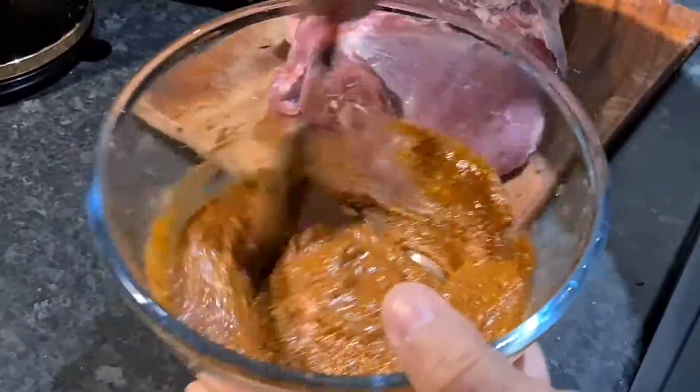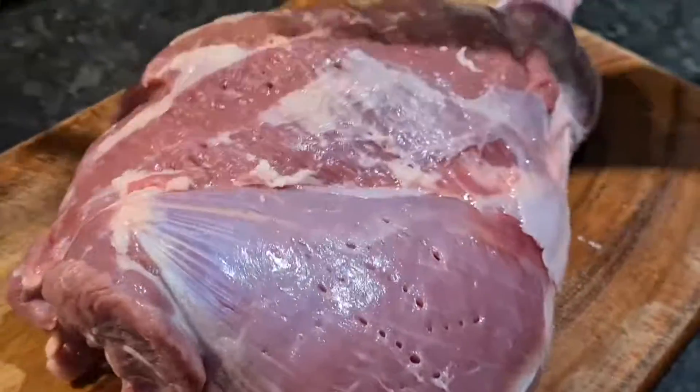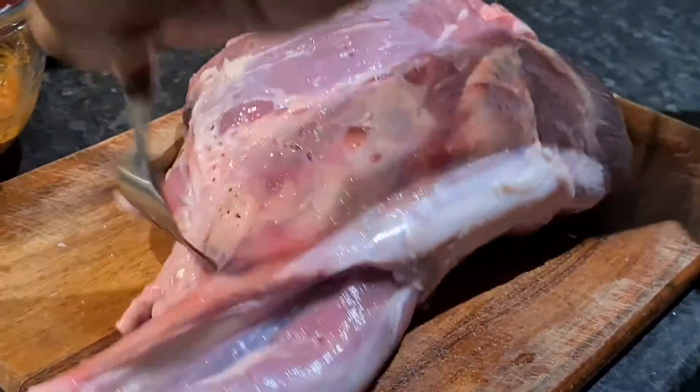Let's mix it well — get a fork and let's fork it. Fork it for both sides.